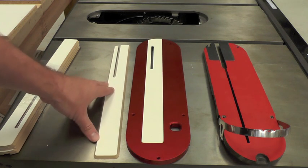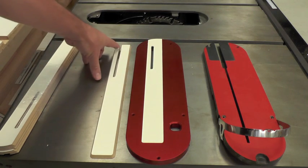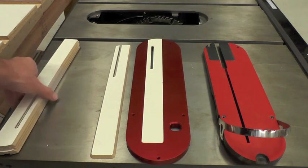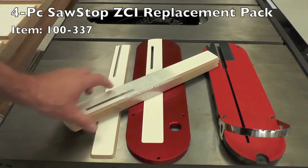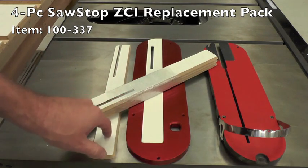It'll ship with two inserts: one that's going to be closed for your riving knife, and the other that's open backed for your overarm blade shield and dust guard. We also sell replacement packs. This replacement pack of four includes three of the closed and one of the open backs.